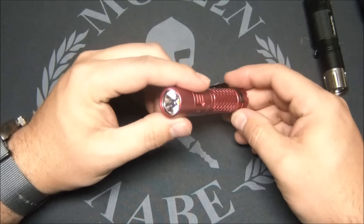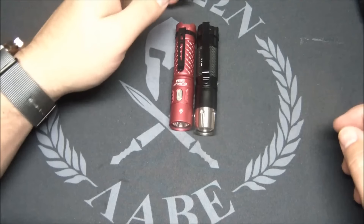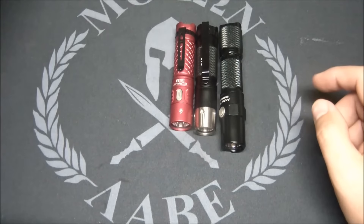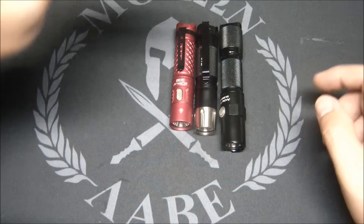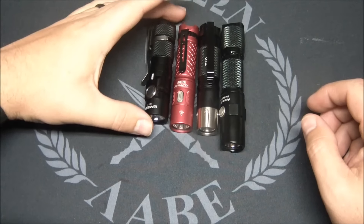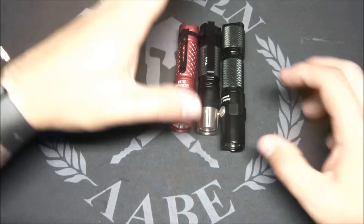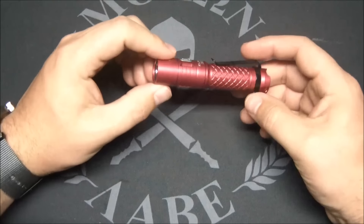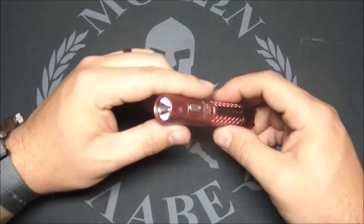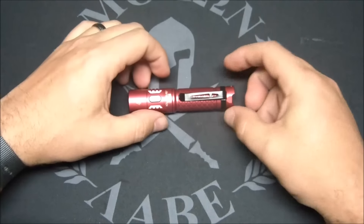I think the interface is pretty good. For size comparison, it's slightly shorter than the Thrunite TH10 and definitely shorter than the Archer V3. The Maker E11 is just slightly shorter overall, but this is the thinnest of all these lights. It's almost the smallest of the group — very easy to carry, you barely know it's in your pocket. It also has pretty good throw, a bit more than the Maker which is floodier.